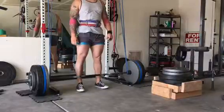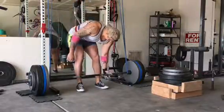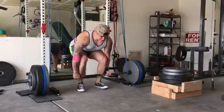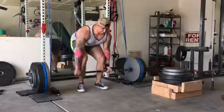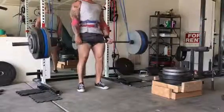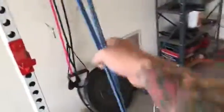Getting ready for these reverse band deadlifts. I don't know if I really felt a whole lot of help from the bands — maybe because my lockout is so weak that even with the help of bands it feels the same. I always feel pretty good getting off the floor; it's just that top end that I have issues with. Hopefully these six sets of two will put a little fire on my ass.